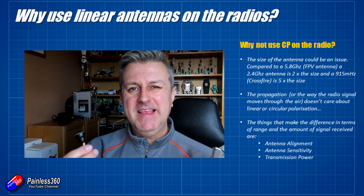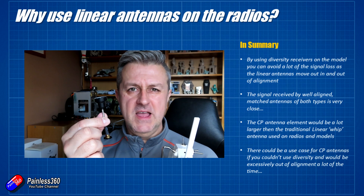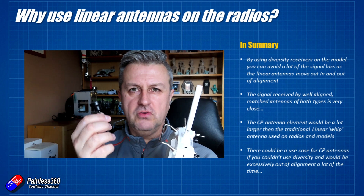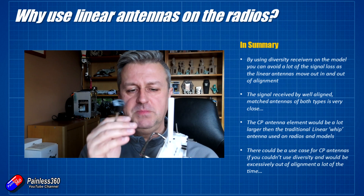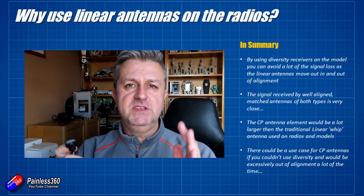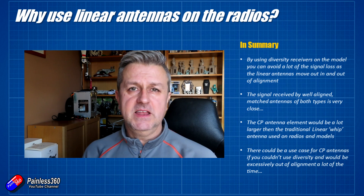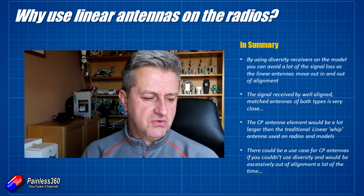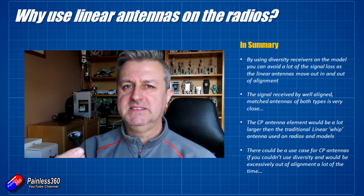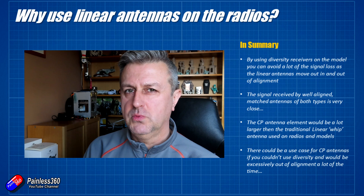So in summary: if you did use circular polarized antennas, you'd have to have one on your model — and that's going to be an awful lot bigger than the little stubby things you get on FrSky receivers — and you'd have to have one on your radio as well. Both would be significantly bigger because they're running at the 2.4 GHz band, not 5.8 GHz. The difference between two linear antennas and two circular polarized antennas is actually really close — surprisingly close; I thought it would be more than 1.6 dB. Thank you again to Greg at Menace for doing the testing.